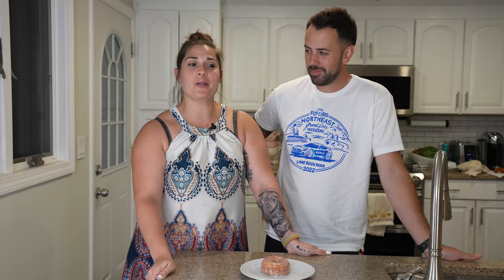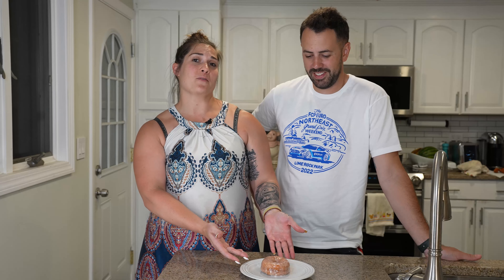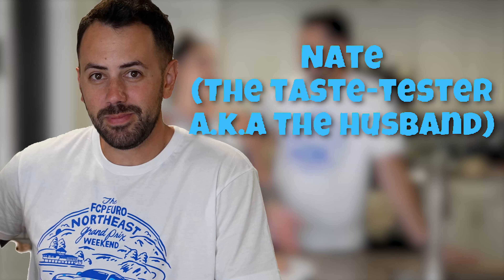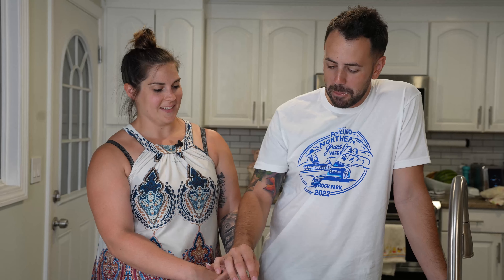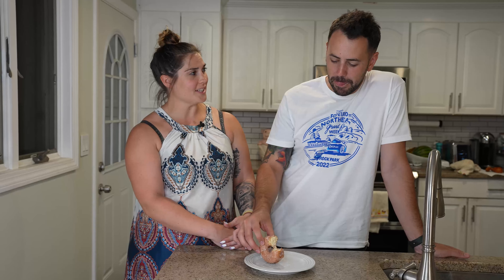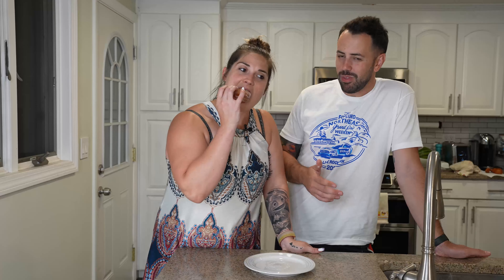We have the moment of truth. We are going to see if this copycat recipe really copied the Krispy Kreme donut well enough. This was our favorite donut — I'm going to give the best one to the judge. Are you ready, Nate? Just try the donut. That's good. Yeah? That's a good donut. Does it taste like Krispy Kreme or is it just a good donut? Yeah, it's super soft. It works. It worked. I'd eat the whole thing. It's totally like Krispy Kreme.